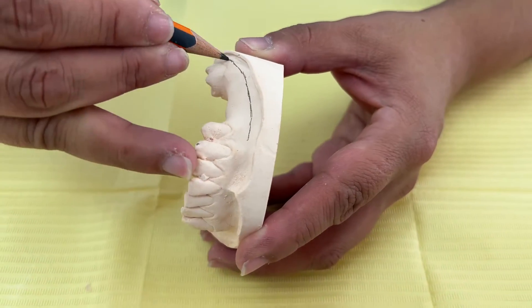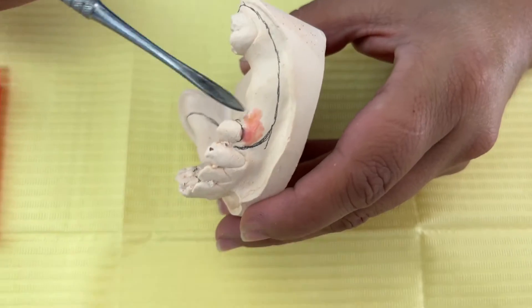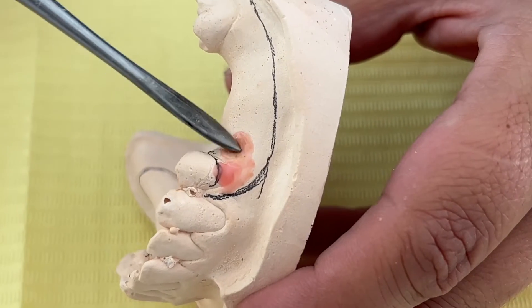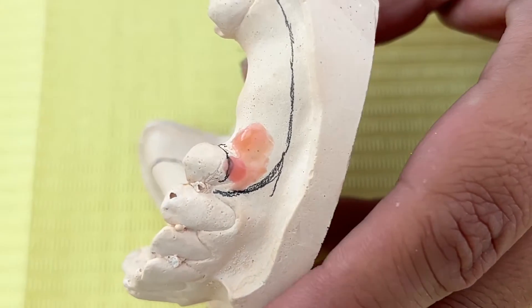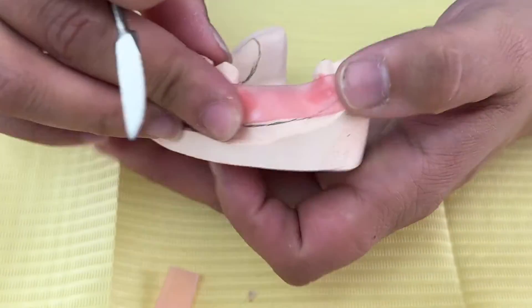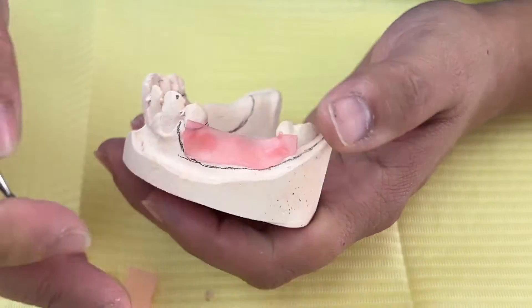Mark up your model and design your prosthesis with perfection in mind. Carry out all alignments using a dental parallelometer if possible and block out the oral vestibule with wax. The wax-up of the oral vestibule is important. Aim for a thickness of 0.5 or 0.6 millimeters.